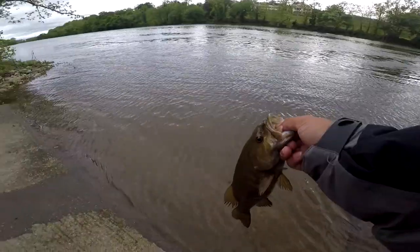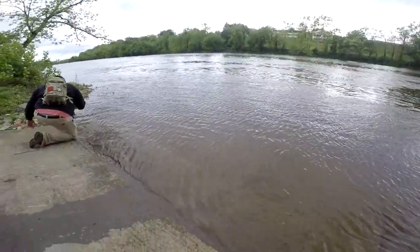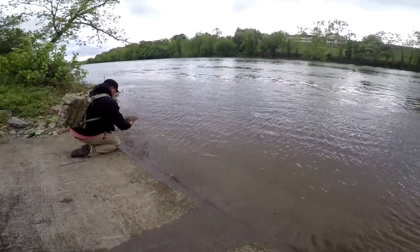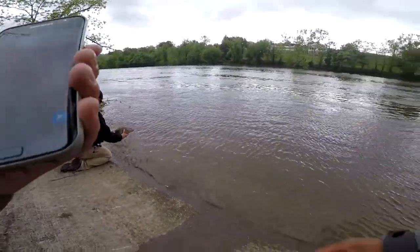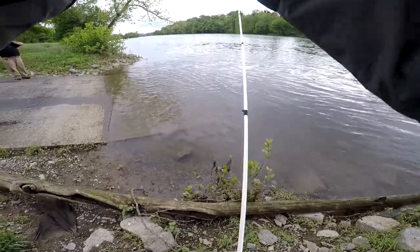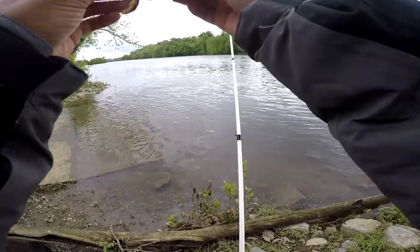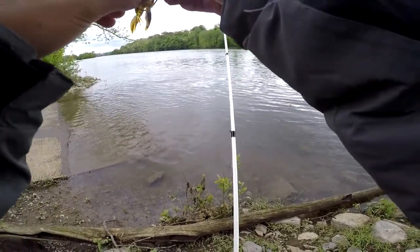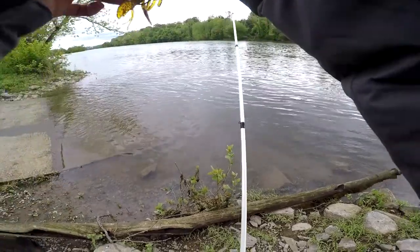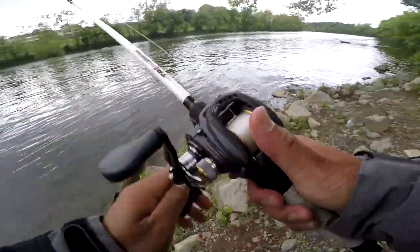Alright, we're gonna get a release on this guy. There he goes! Alright guys, let's see how the bait held out — it held out pretty good. It's a solid bait, didn't rip, so we're gonna try again and try to catch another fish right here.